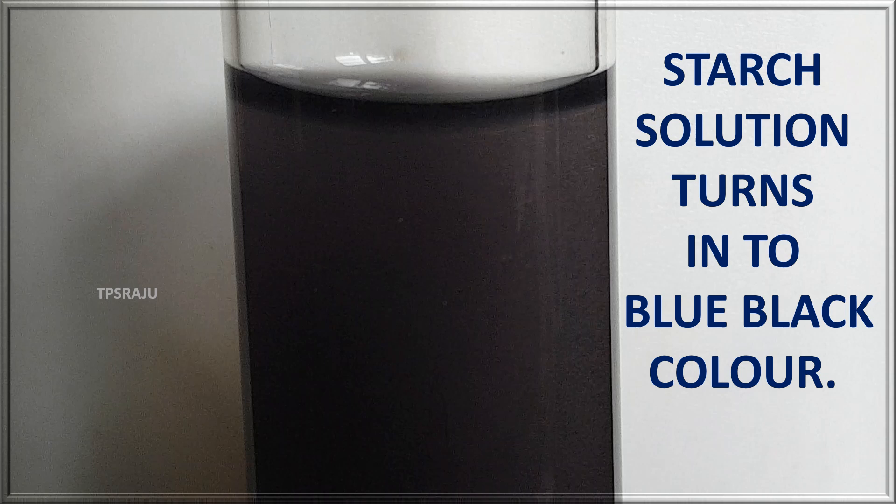Why does this occur? We already know that iodine solution is the starch indicator. Starch gives a blue-black color in the presence of iodine solution.